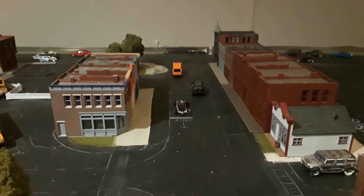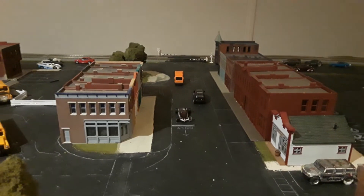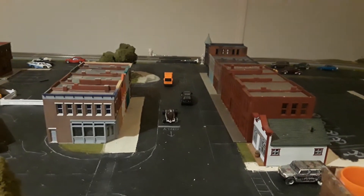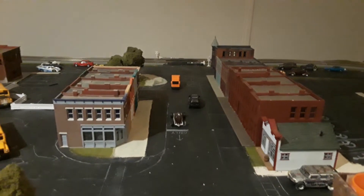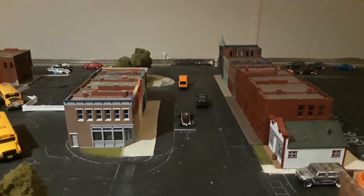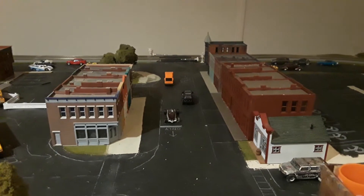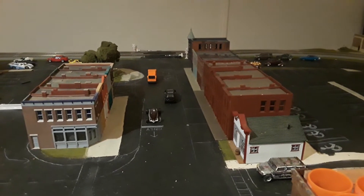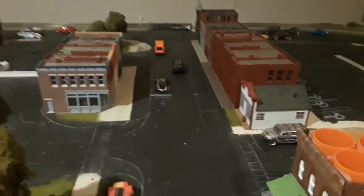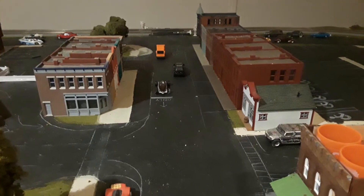Hi guys, welcome back to the train layout. Today I have a brand new update for you all. We're going to talk about what's been done to the layout, new acquisitions, as well as future plans. Right now I'm using my phone to record this update because my usual camera's SD card computer is out of commission, so I'm doing this in one take. Please excuse the background noise.